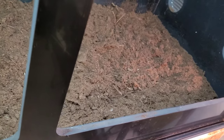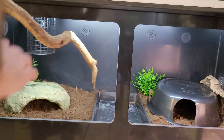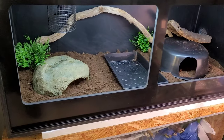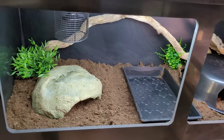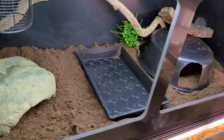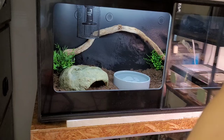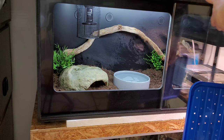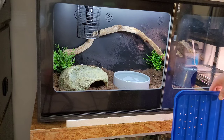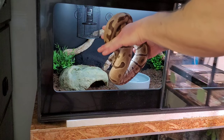The substrate is in, so time to put in the decoration, caves, and everything. It looks basically the same as before. I'm going to fill up the water bowl, wipe it out, and clean it. There we go, all done! As you can see I decided to change out the water bowl - this one is much smoother, has a bit more space, and I think it looks better as well.